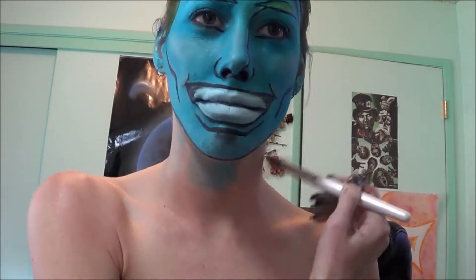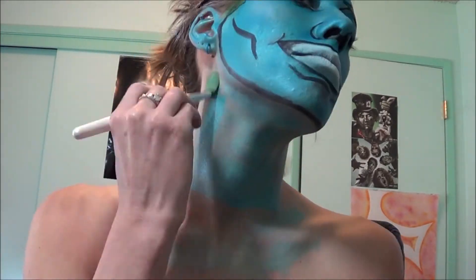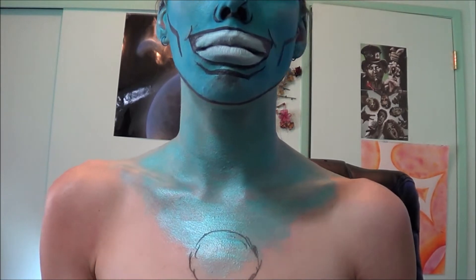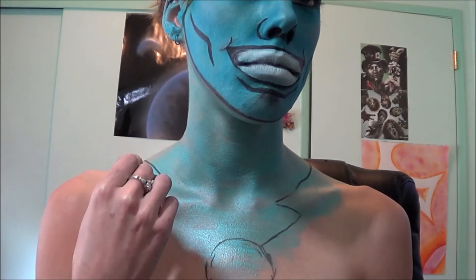Getting that same blue color from the Mayron Metallic palette, I'm going to be painting my neck and a little bit of my chest. I'm also going to be taking a black eyeliner pencil and outlining where my shirt is going to be, as well as that little circle pendant type thing he has on his shirt.